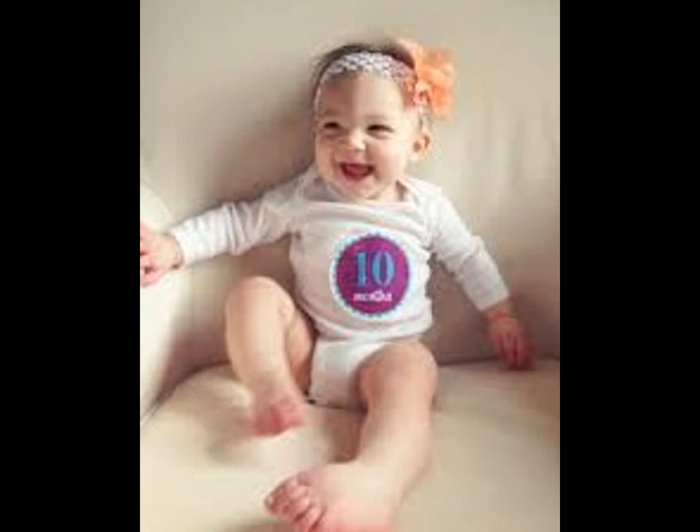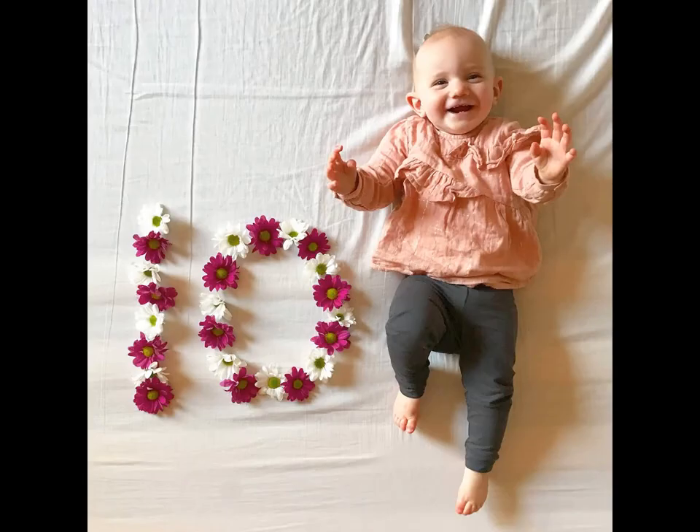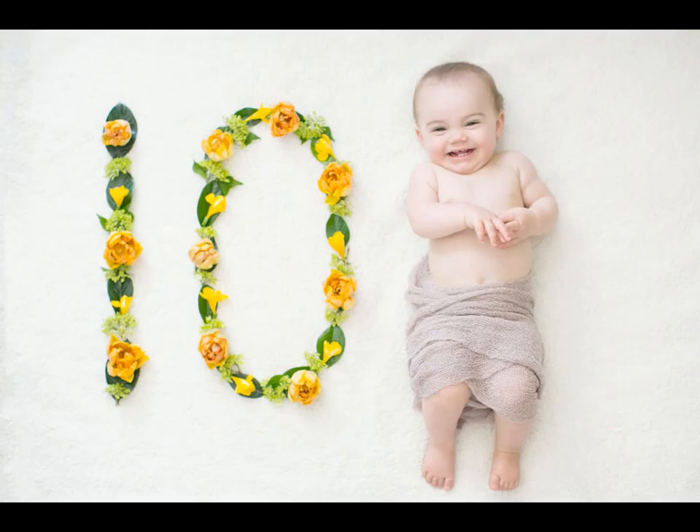Cut paper into two circles and write the digits '1' and '0' individually on each, then arrange them beside the baby. This is very easy and trendy too.